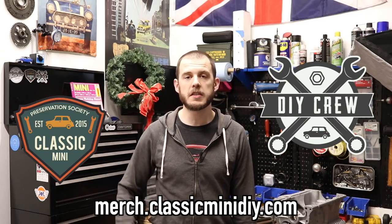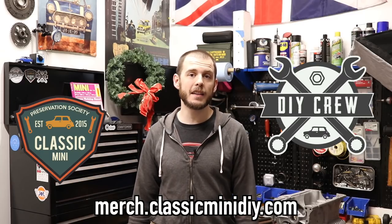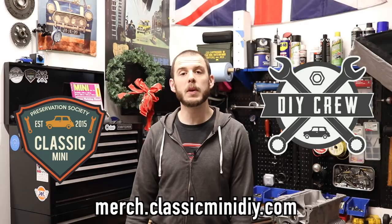One thing before I go — there are two new stickers and they are selling out really quickly. If you want to pick up a new DIY Crew or Mini Preservation Society sticker, check those out on the merch store. They're selling out fast, and once they're gone, I won't get any more in for another two to three weeks. Until next time, enjoy those minis, and motor on.